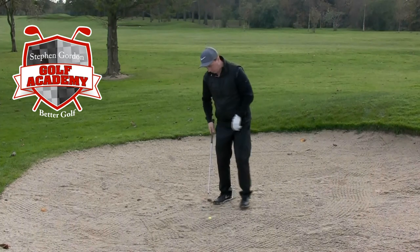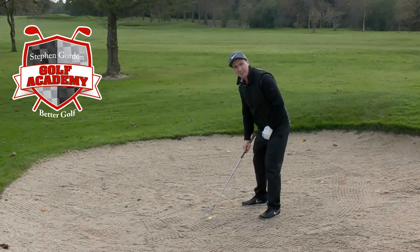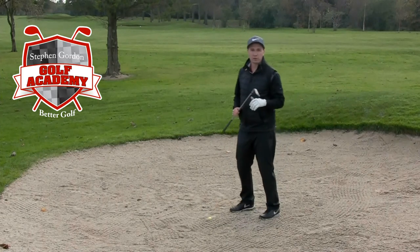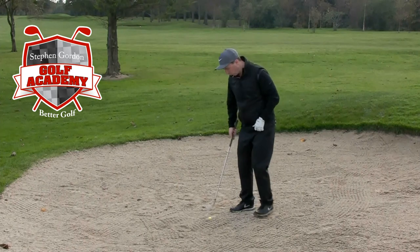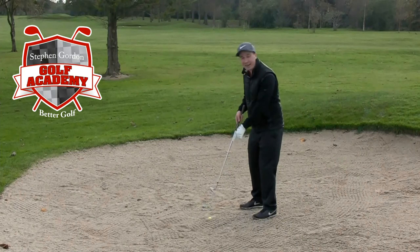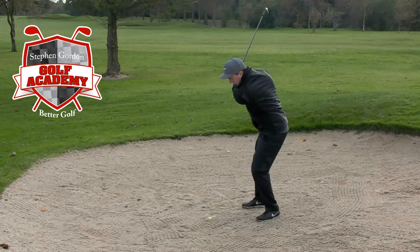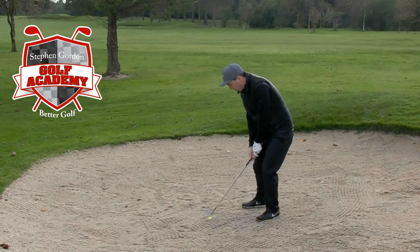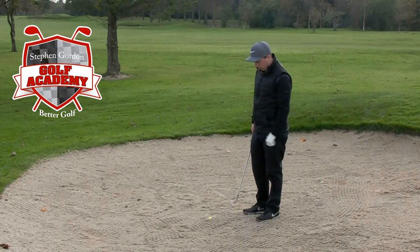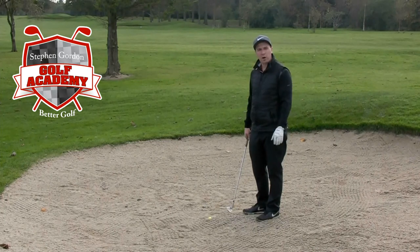The way I would teach a lot of people to play this would be to play the ball in the middle of their stance. You're going to hood the face a little, and you're going to take your most lofted club — so I've got my 58-degree wedge. You're going to close the face in, aiming it a little to the left of the target so it closes in and we get the leading edge in. Then we're thinking about picking it up very steep and slamming right down into the back of the ball, about an inch behind the ball, really hitting down without much of a follow-through — just looking to explode the ball up out of this plugged lie.